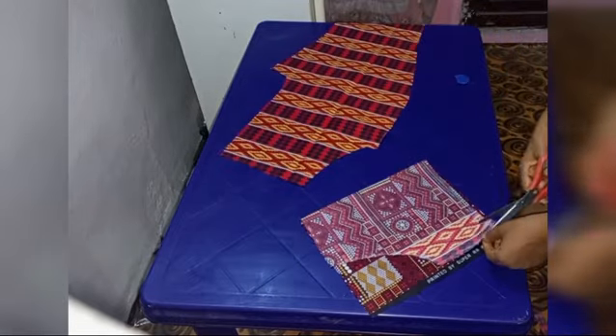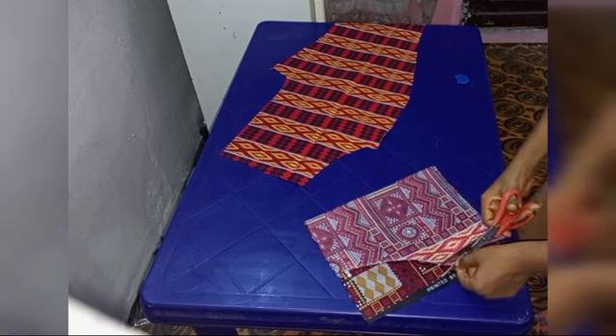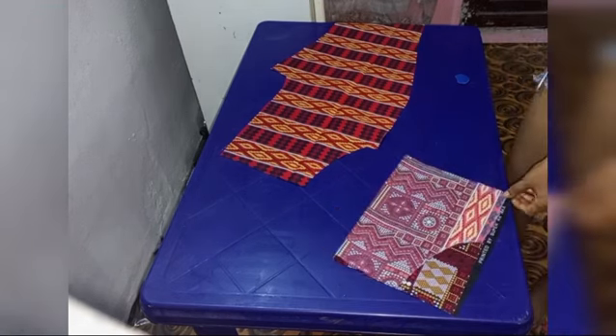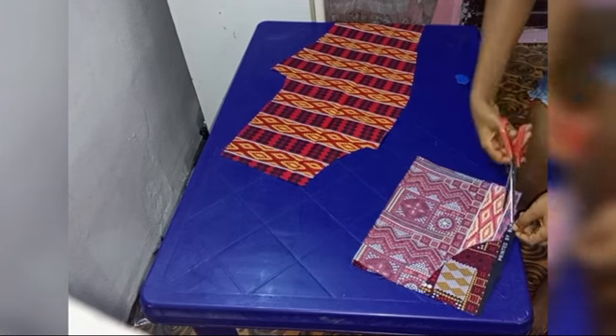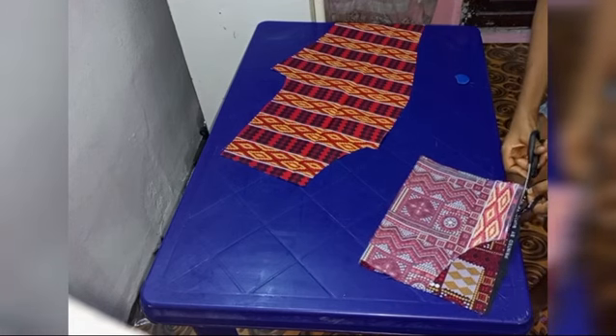After cutting that part out, make sure to look at the fabric or the facing to see that it matches the front shape of the pants on the side. After cutting out the unwanted part, this is how the facing is looking.